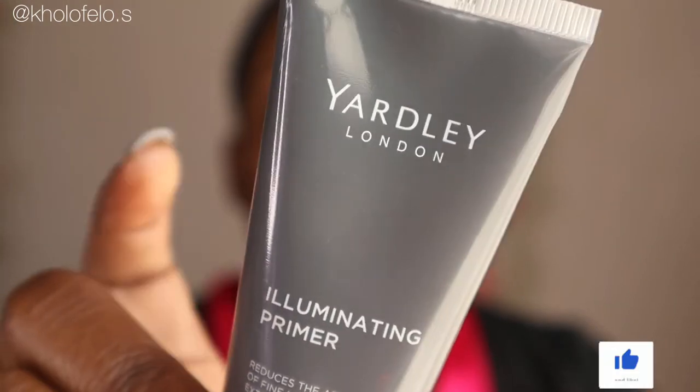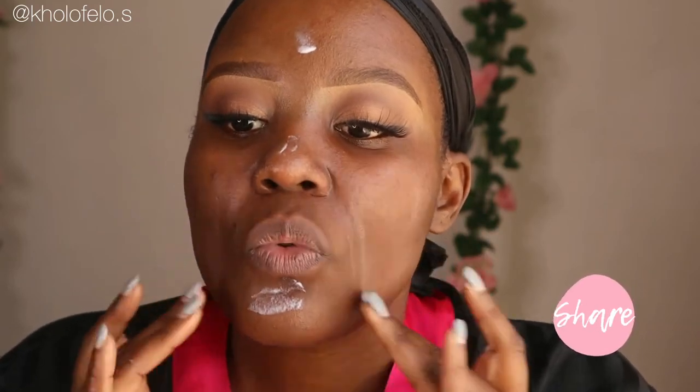First and foremost, you're going to use your primer — you don't want to skip this step. For today I'm using this Yardley primer. This is a very important step, so make sure that you do it. I usually put it on my problem areas: where I have smile lines, where I have pores. I'm just rubbing it into those areas, but you want to put it everywhere while focusing on those areas.